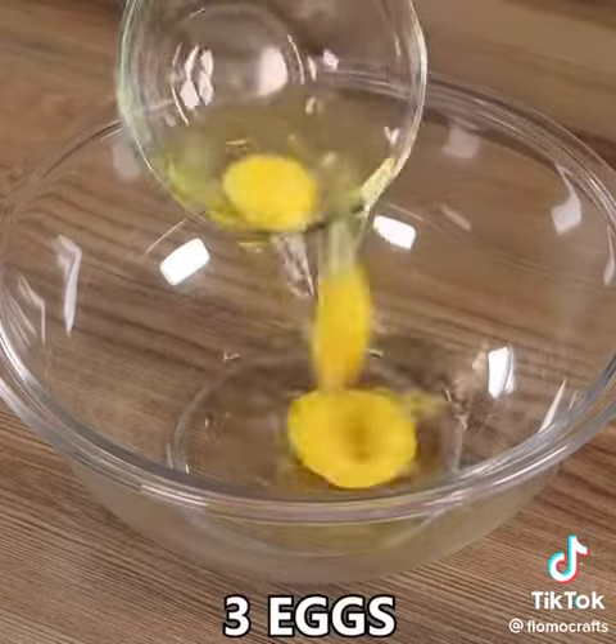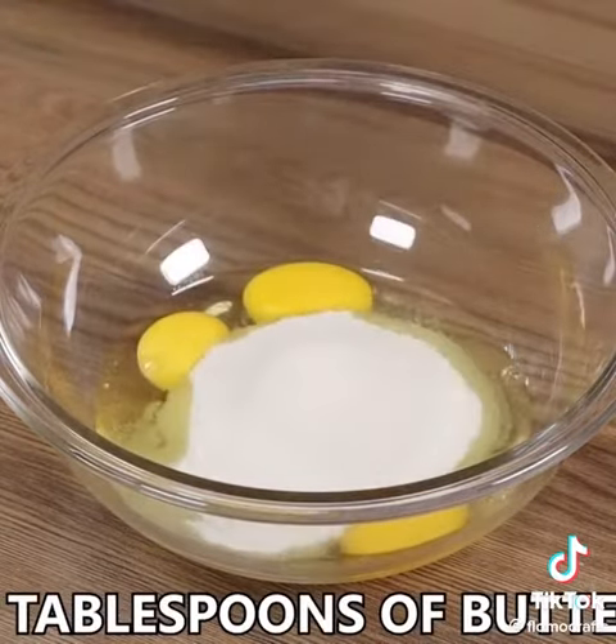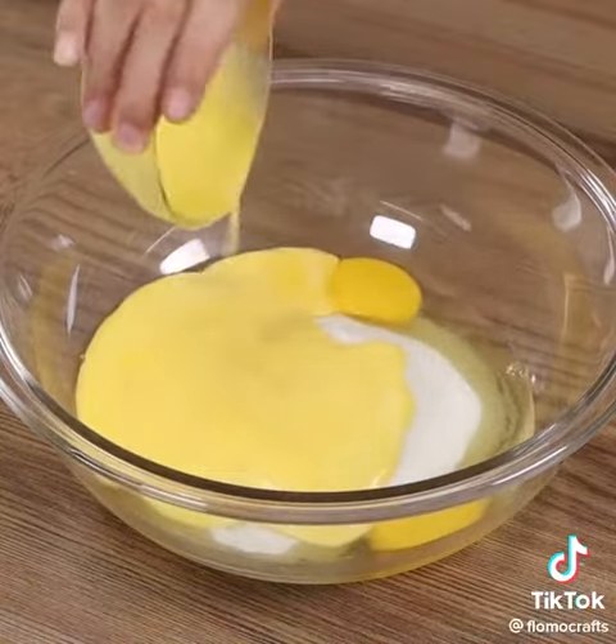In a bowl, add 3 eggs, 1 and a half cups of sugar, 4 tablespoons of butter and mix well.